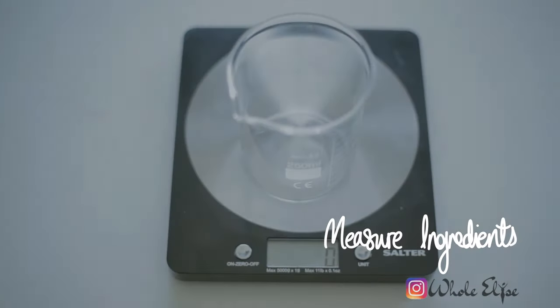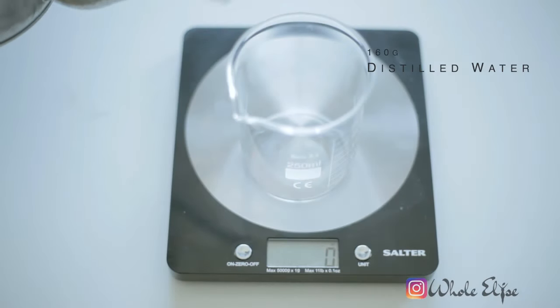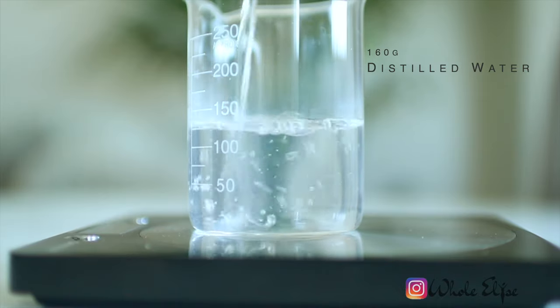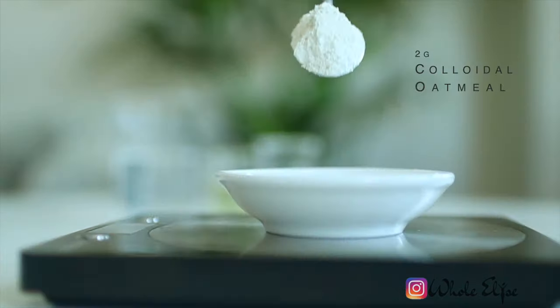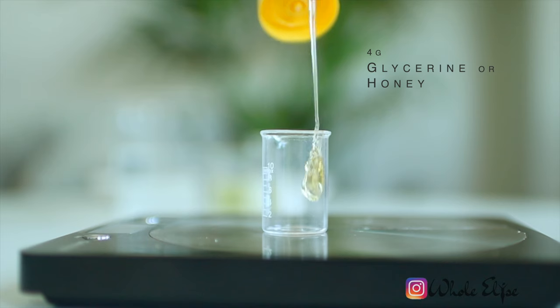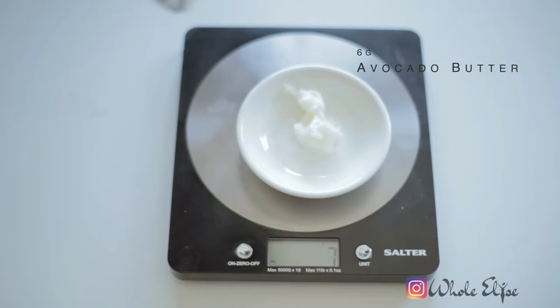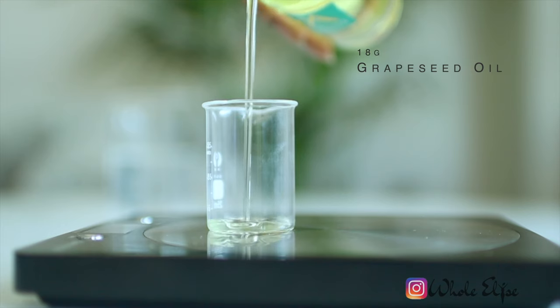Let's start by measuring the ingredients for our face cream. For the water, you can either use distilled water or freshly boiled water that has cooled. We'll also need colloidal oatmeal — more on this later — as well as glycerin or honey, avocado butter, grapeseed oil, and emulsifying wax.